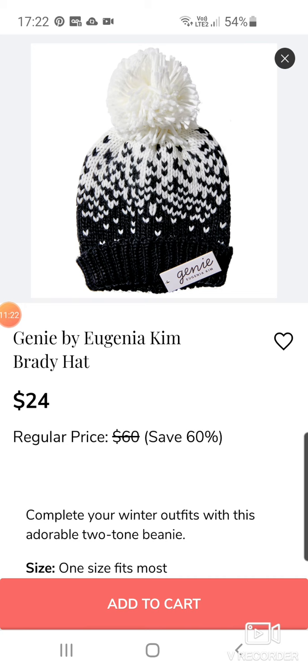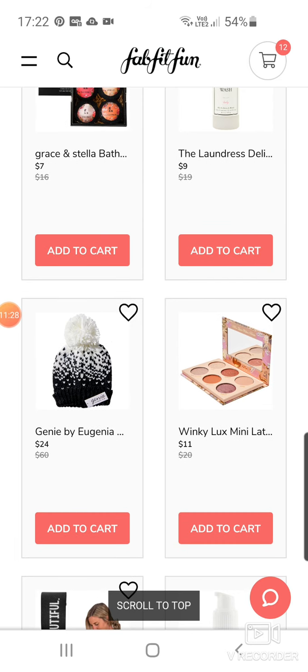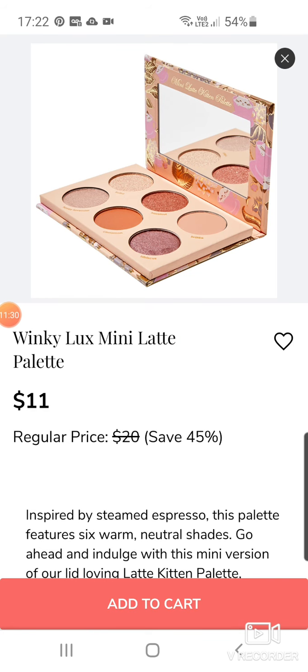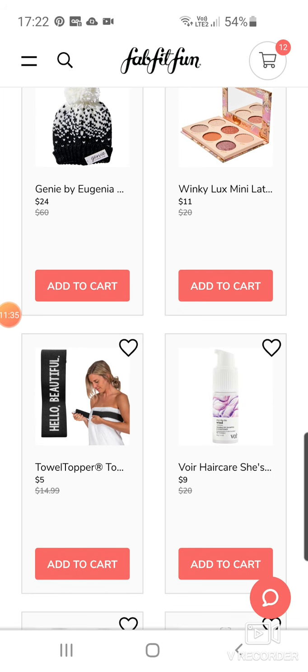Genie by Eugenia — a $24 hat down from $60. $60 hat? You're having a laugh. The Winky Luxe also appears a lot — Mini Latte palette for $11. A good little palette there if you're in the market.